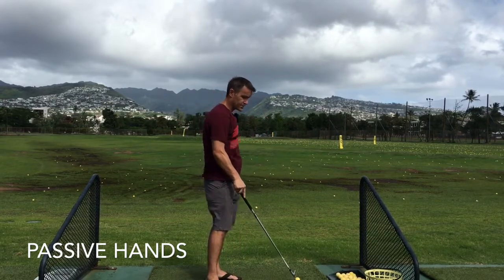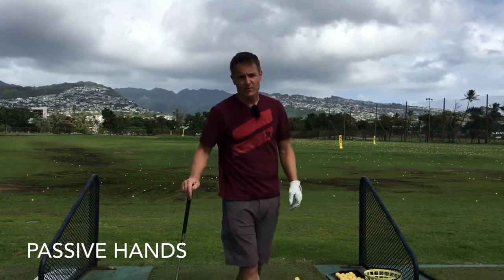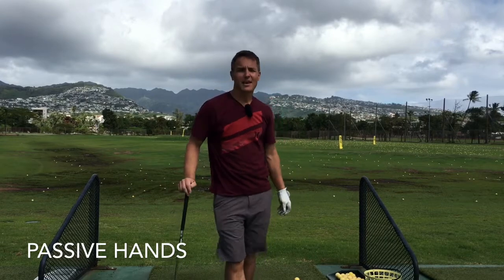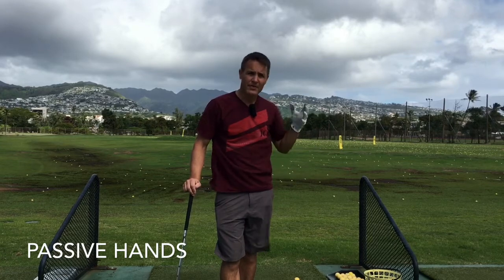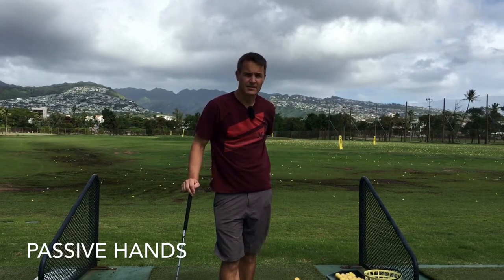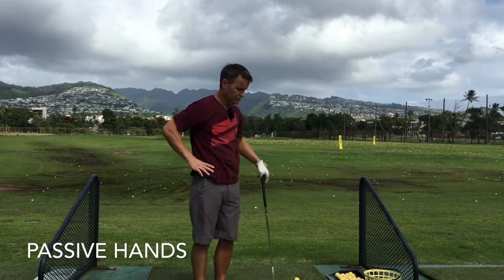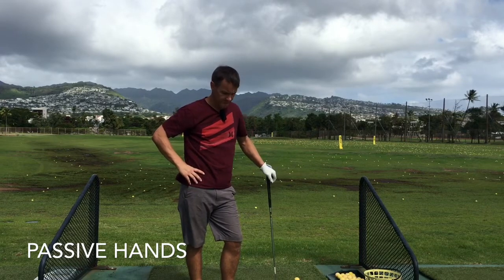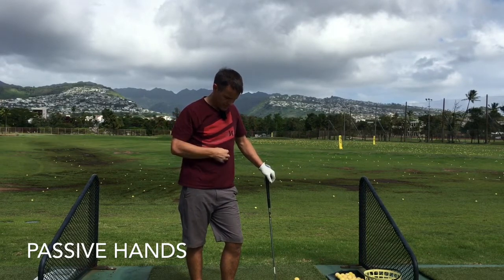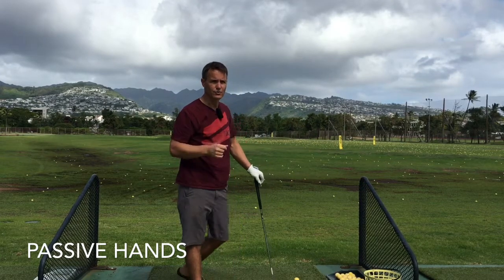If you're following a certain method, they ask you to do all these things and hey presto, you'll end up with this fantastic swing. Well, maybe you can't get into those positions, or they feel very unnatural to you, or you've programmed things your whole life so you can't sequence it like that. So you need to go find your deal, and MiG-Manus Golf helps you think outside the box and try different stuff to get you to play your best.